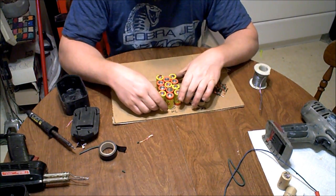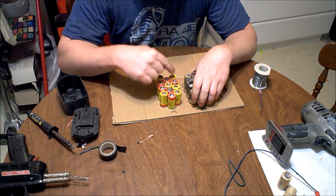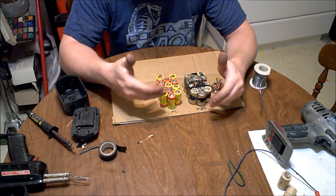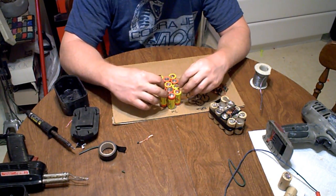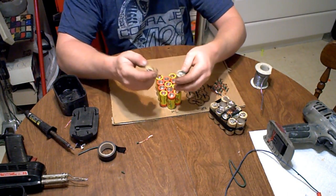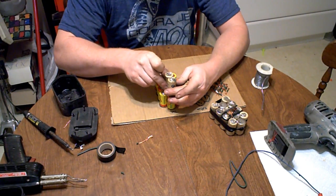This is a 14.4V pack. The way they arrive at that is each one of these batteries is rated at 1.2 volts — add them together, there's 12 of them, that's 14.4V. Some battery packs, to help reduce the size, do have to stack up.